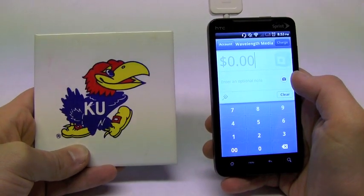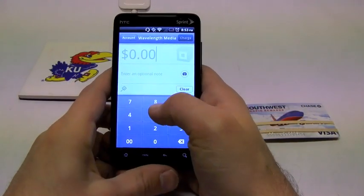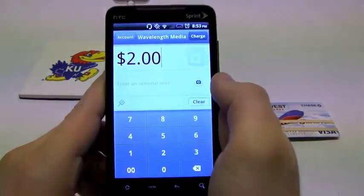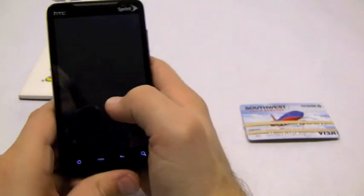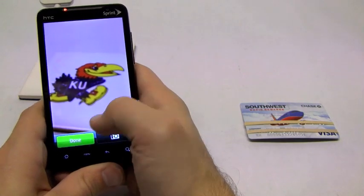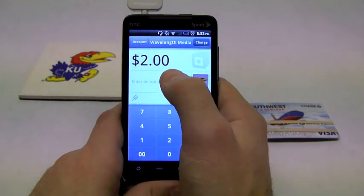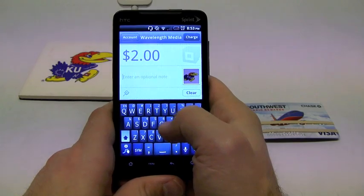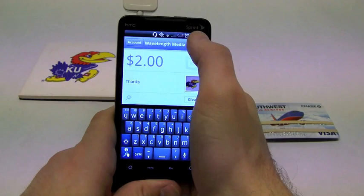Because KU is such a fantastic school, we sell a lot of these coasters. We're going to say we're selling this one coaster for $2. So I'm going to go ahead and enter in $2 — and there's the amount. It asks me if I want to enter an optional note or take a picture. I'm going to take a picture of the item that this person is purchasing. Click Done, and there you can see it's there. You have an option to enter an additional note — we're just going to say 'thanks.'